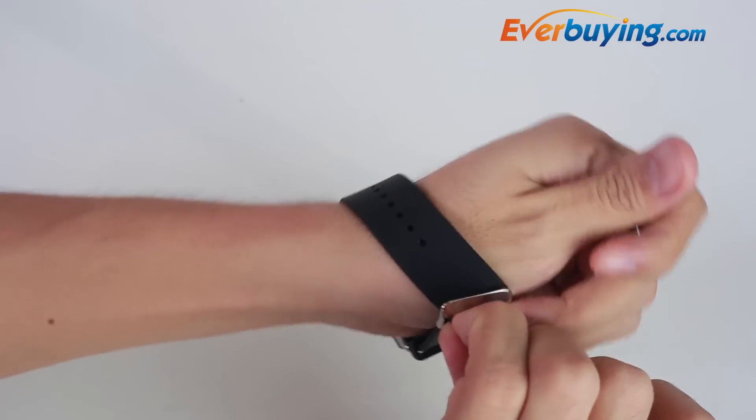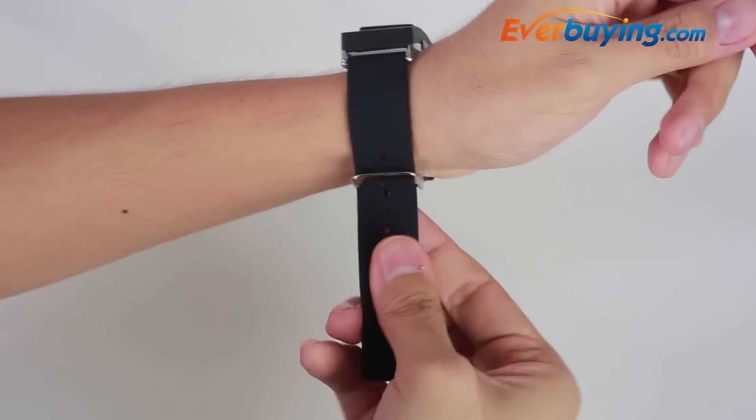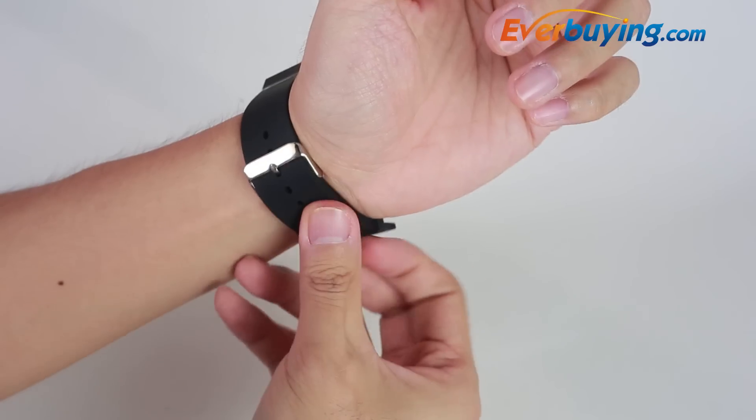Press the toggle on the right side to display the clock. When you need to pick up calls, just snap off the headset.